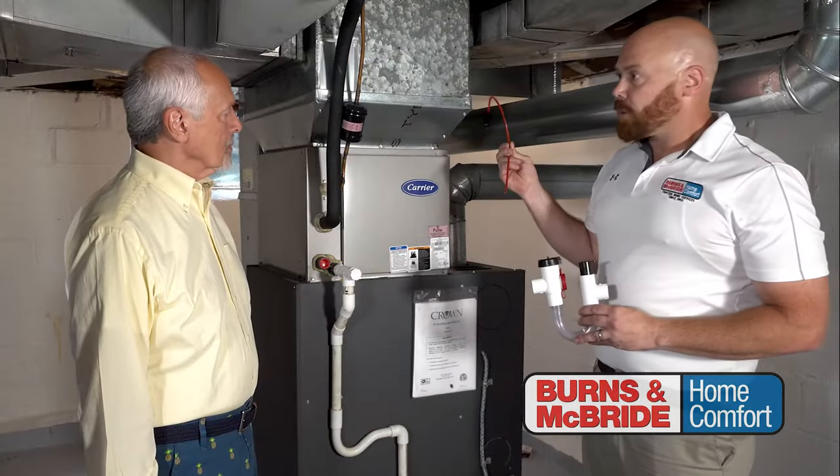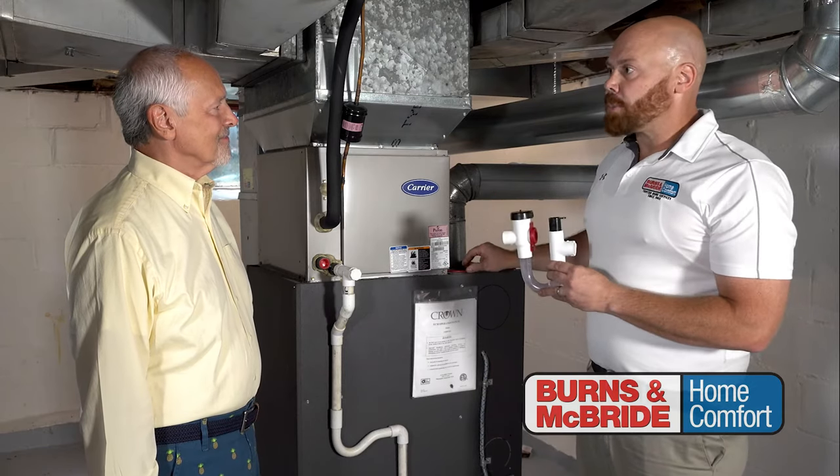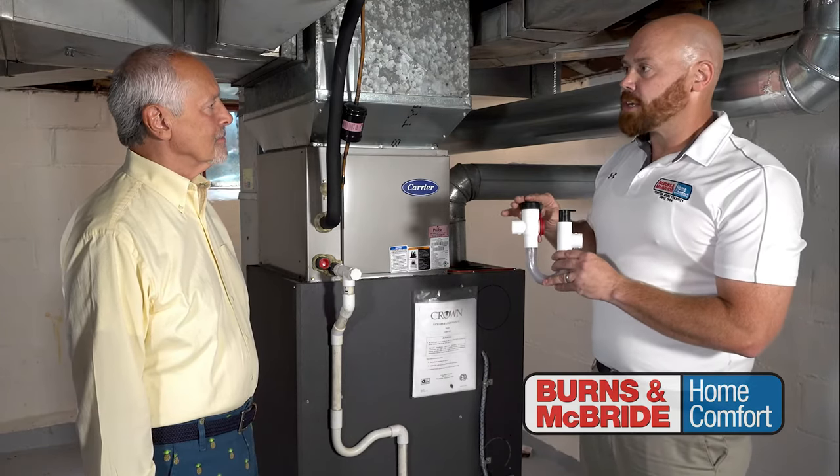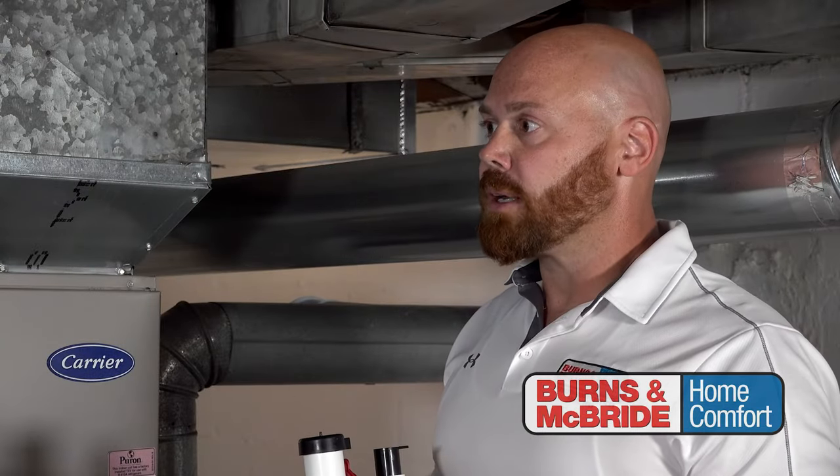It even comes with a brush so you can actually clear it yourself. In the event that you did have a blockage, it would actually shut off your air conditioner for the time being. Once you clear it out, the air conditioner comes back on and you're back up and running and cooling down.